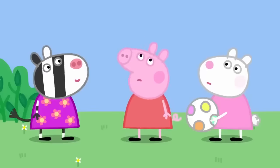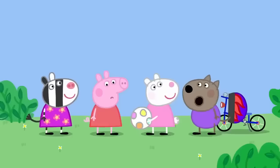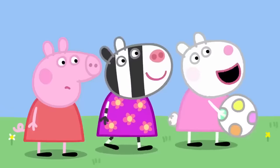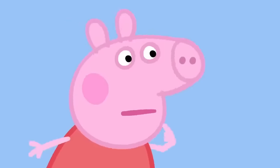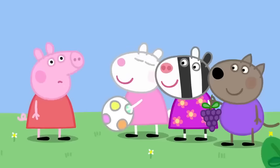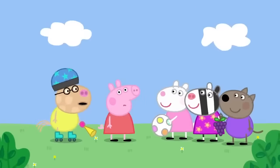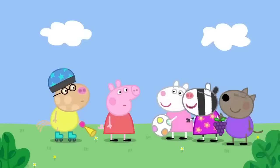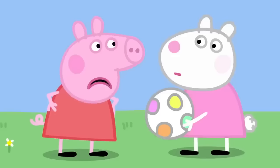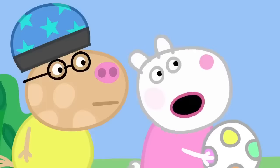Hello, everyone. Hello, Danny. What's the matter with Peppa? She's not talking. Who wants a grape? Me, please. You can't nod your head — that's cheating. And you can't blink. Hello, everyone. Hello, Pedro. What's the matter with Peppa? She's never going to talk ever again. Why? Because she talks too much. I do not talk too much! You're always walking like this — look at me, I'm Susie Sheep. That's nothing like me. It is a bit like you, Susie.